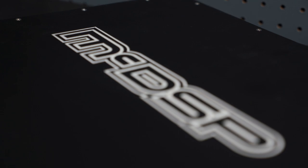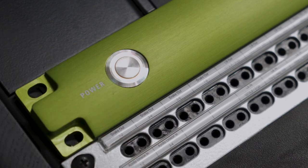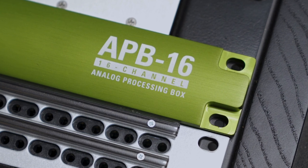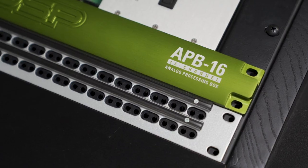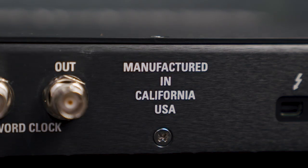McDSP have been one of the industry leaders in plug-in design, but the brand's most recent release actually includes true blue analog processing. Today we're going to be talking about the newest APB-16. What makes this unit so unique is that the processing is actually happening inside the unit itself — that's how you're getting all that analog goodness. When you change the settings of the plug-in within your DAW, it sends a CV signal to the analog circuit within the APB-16 rack unit and tells it how to behave — digital control over analog sound.